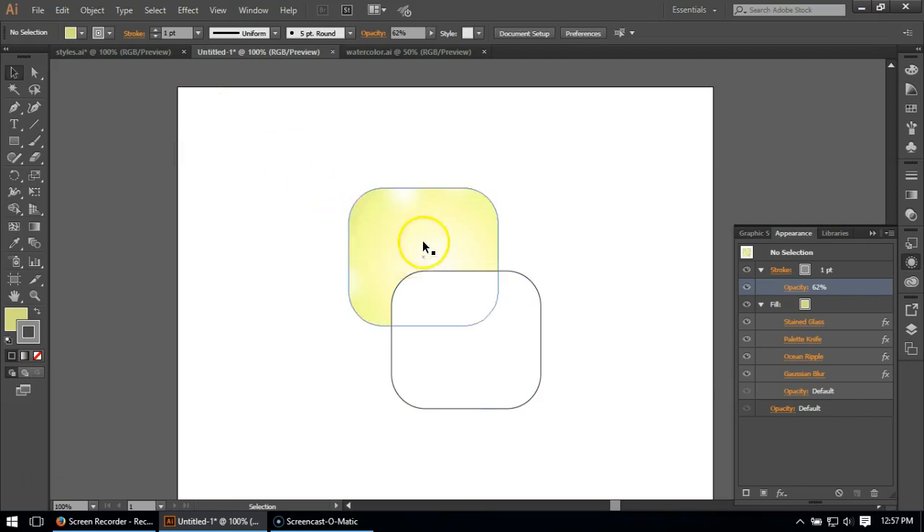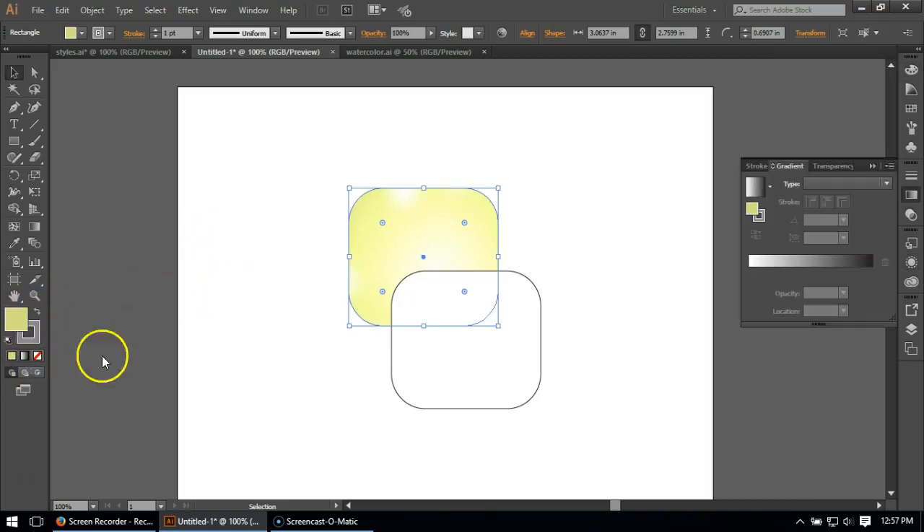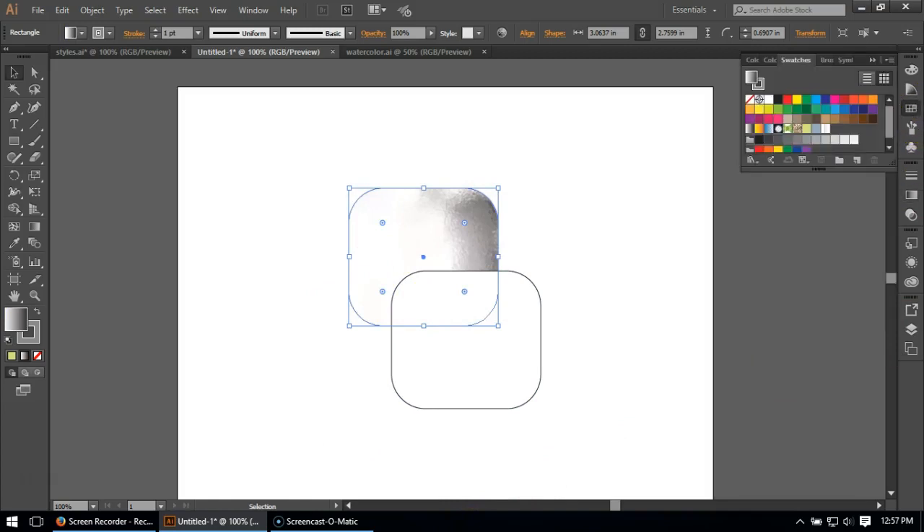One of the reasons I like stained glass is because it produces a bright spot in the center, changing the color from almost white to green toward the edge — but it's very centralized. So another slight enhancement would be to change the fill color from a solid color to a gradient. The standard default will turn it black and white at first, so good thing I saved my color.